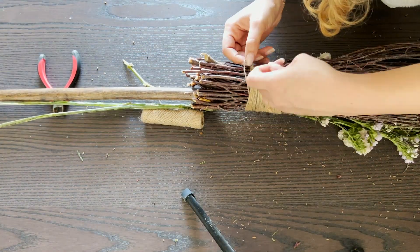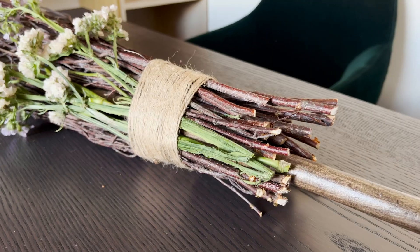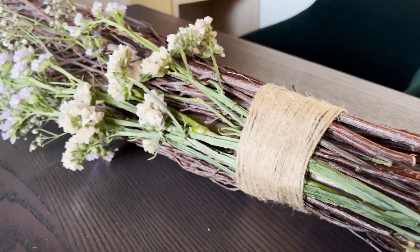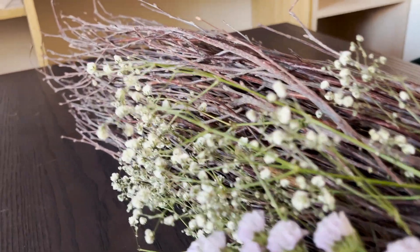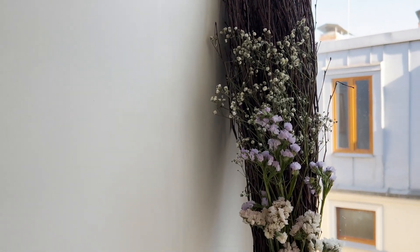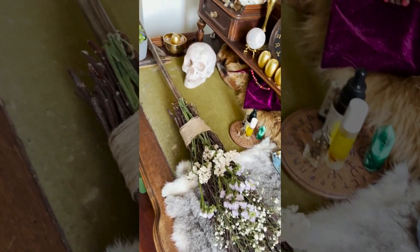This dance with brooms could potentially have turned into what we now know as a witch flying through the night on her way to an orgy with Satan or the devil. That is a very strong theory that a lot of historians agree on regarding the association between brooms and witches. And here is my finished broom!